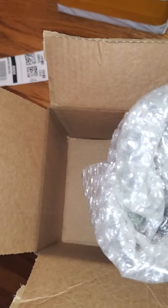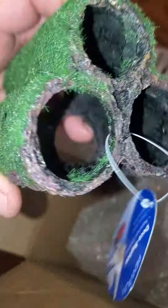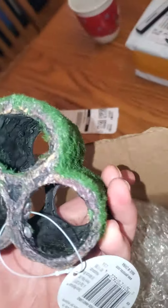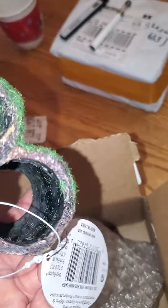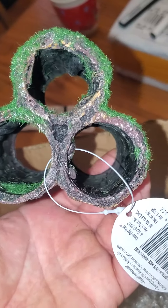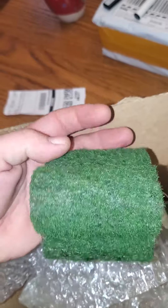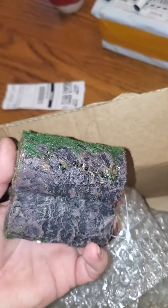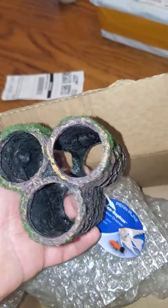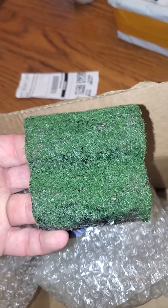Next package — it looks smaller than I thought. It's for my fish tank. Oh, they're not even tunnels, they're three separate tubes. I don't know if that was worth 18 bucks, but all right.